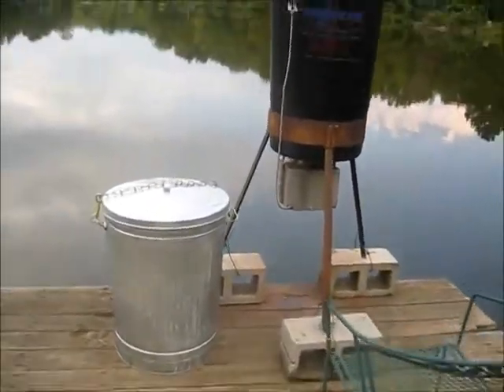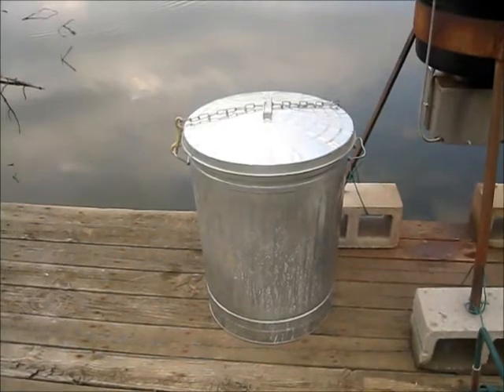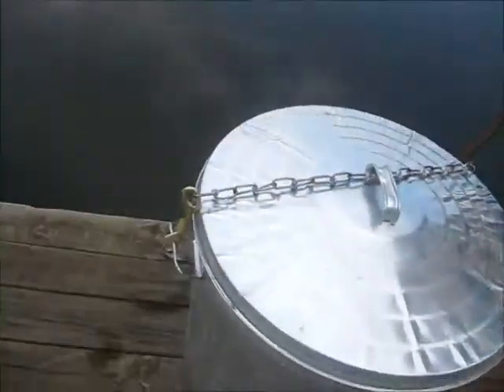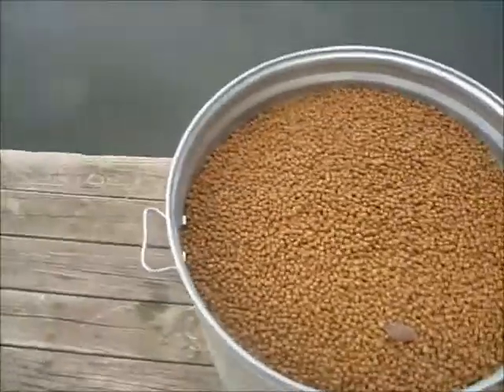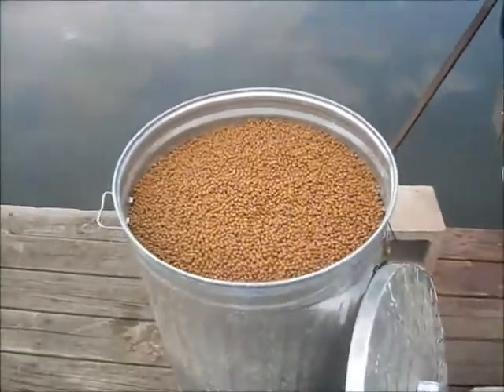The garbage can on the left is where I like to keep the fish food. These are 31-gallon cans — they hold two 50-pound sacks with ease. I just put two sacks in there and there's a little bit of room to spare.